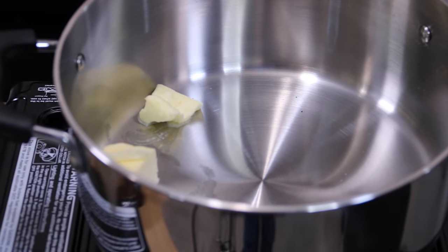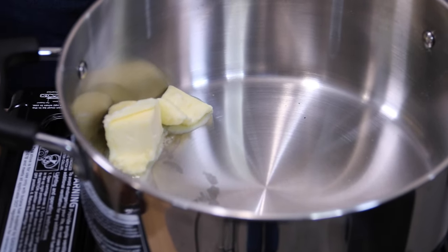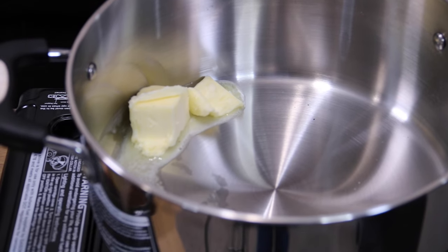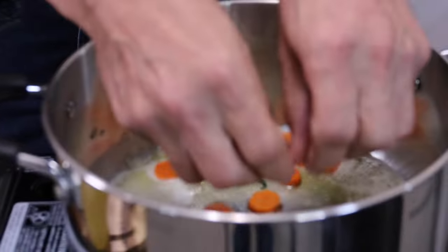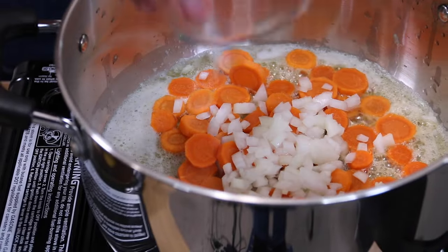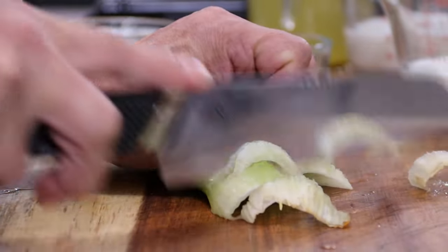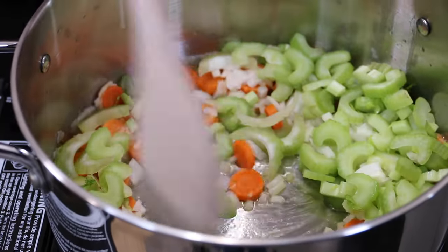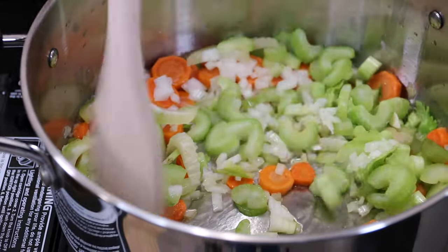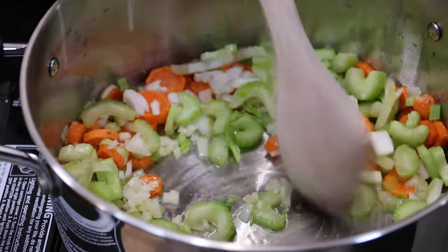The first thing I'm going to do is throw three tablespoons of unsalted butter into my pot and just let this melt down. Now in with a chopped carrot, a small chopped white onion, and two stalks of celery — just slice those up and throw them into the mix. Give everything a stir around. We're going to sauté this just to the point where the veggies get soft.